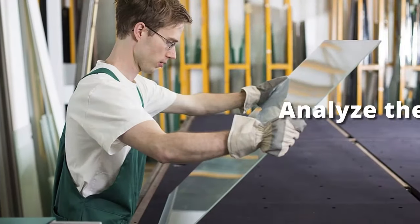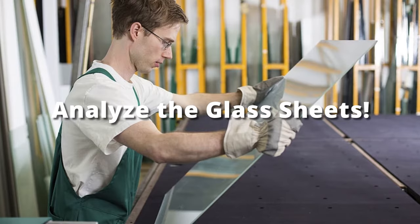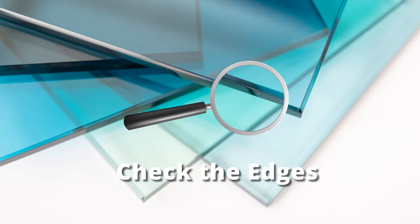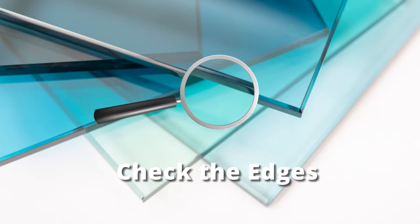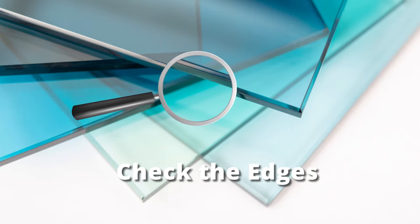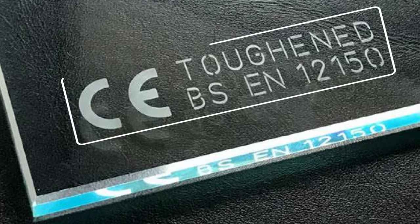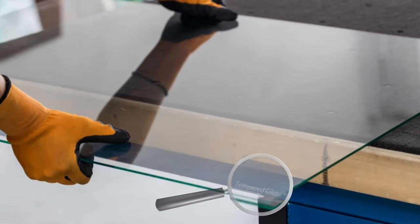Roll up your sleeves and get ready to analyze the glass sheets. Check the edges of the glass first. If the edges are smooth to the touch, you have most likely a tempered glass sheet in your hands. Don't forget to look for the sandblasted mark at the edges of the sheet — it is an identifier of genuinely tempered glass.